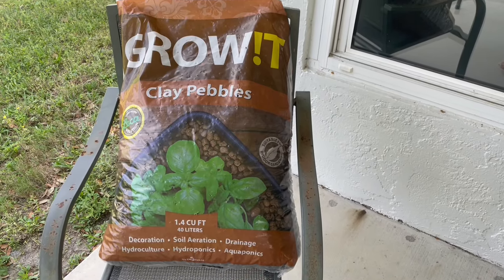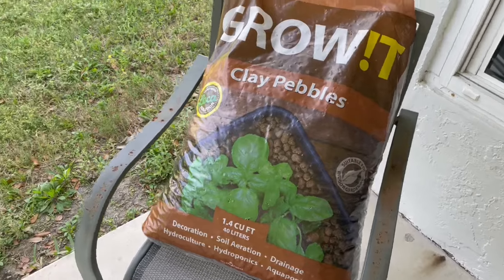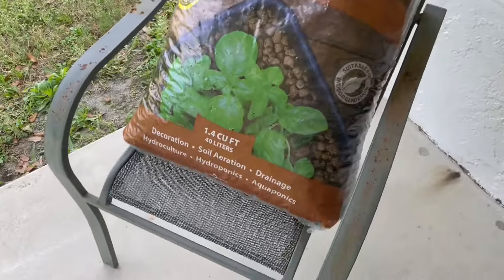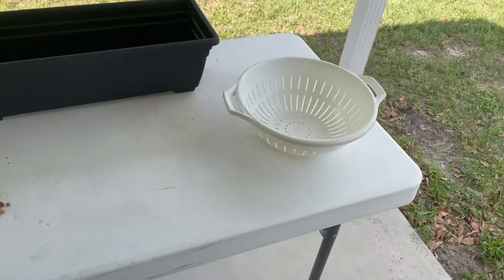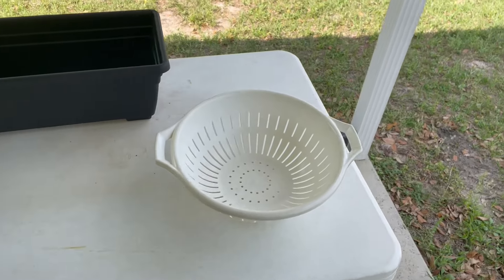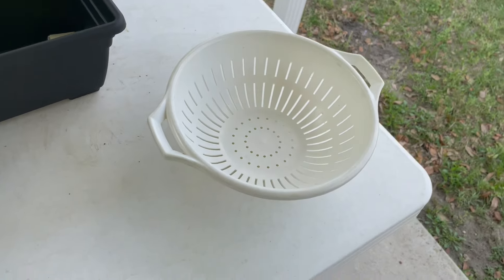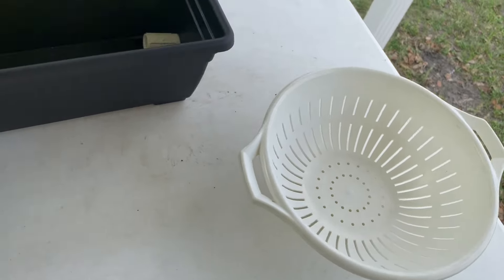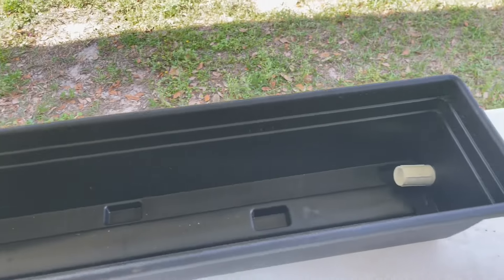My Amazon delivery is here of Grow It Clay pellets. It says pre-washed, ready to use, but I don't think they figured you were going to be putting live fish in the water, so I have my colander here, and I'm going to dump one batch at a time into here, and then transfer them into here until it's full.